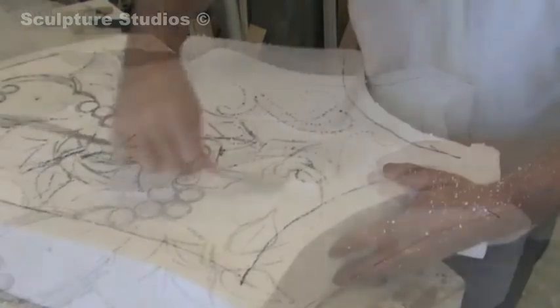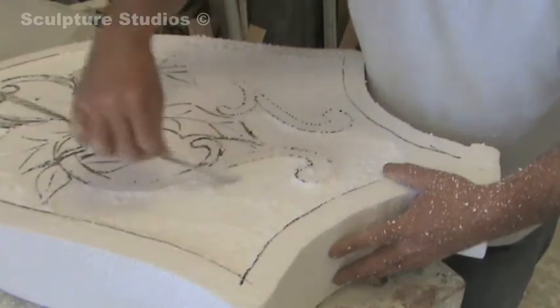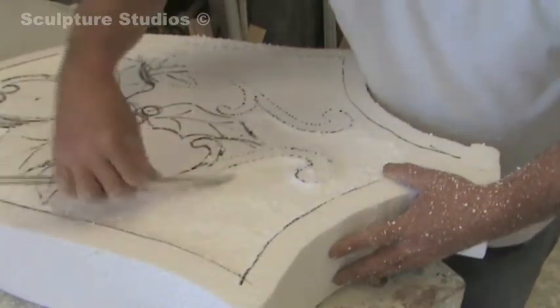Now I'm making the actual back side of the job as well, because I wasn't sure whether the client wanted it hanging on the wall or whether it was going to be free standing.